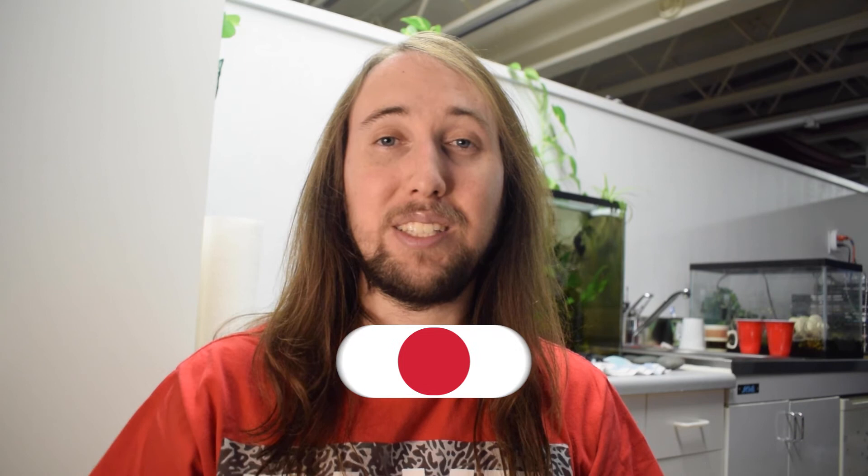Once again, a huge thank you for 10,000 subscribers — I can't believe we're here. If you liked this video, I'd really appreciate it if you gave it a like — that would help me out so much. If you'd like to see more videos, hit that subscribe button and the bell notifications button. You can follow me on Instagram at YT underscore Tobias. I'll talk to you guys in my next video — peace!